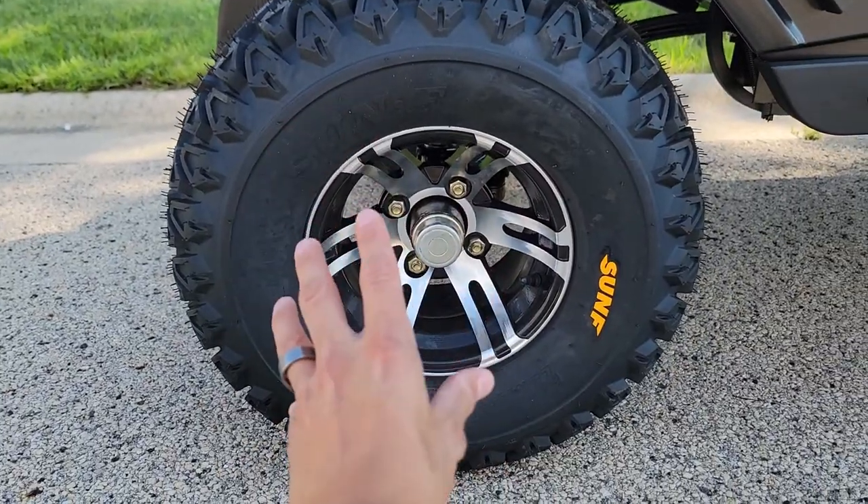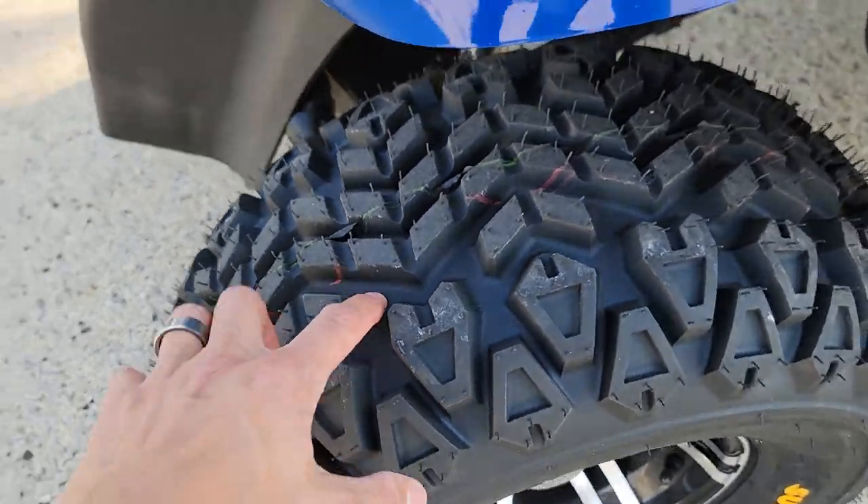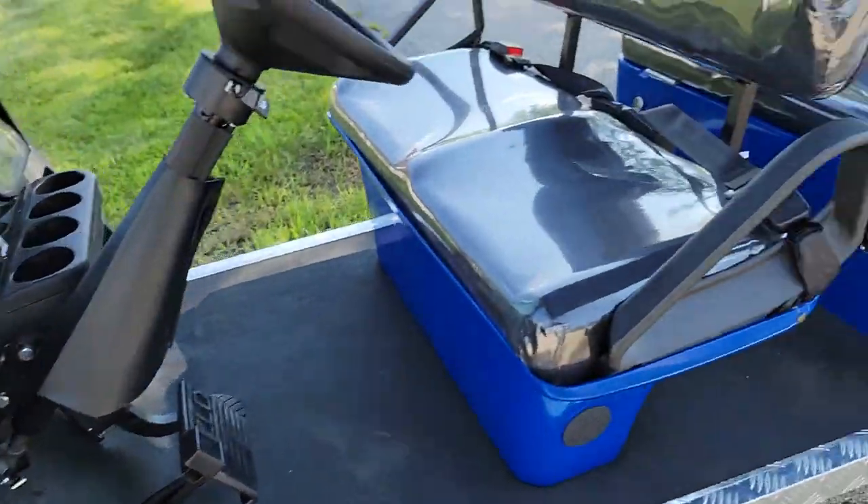You've got your nice 10-inch custom wheel. You have your nice on-road, off-road turf tire here. You can go on and off-road.